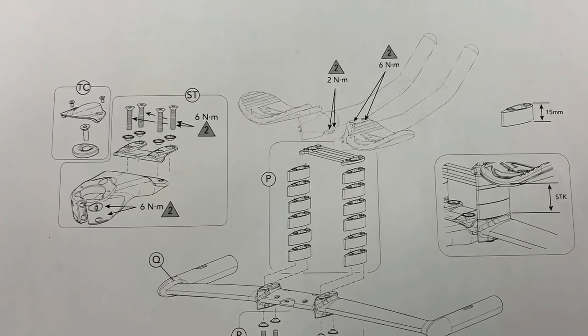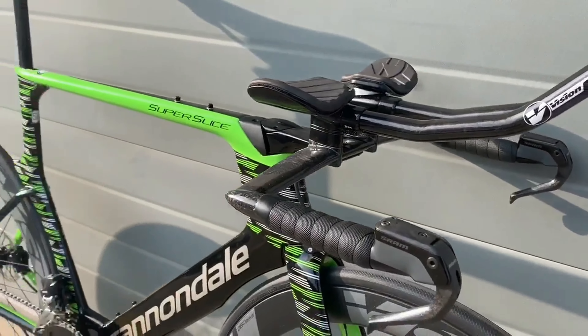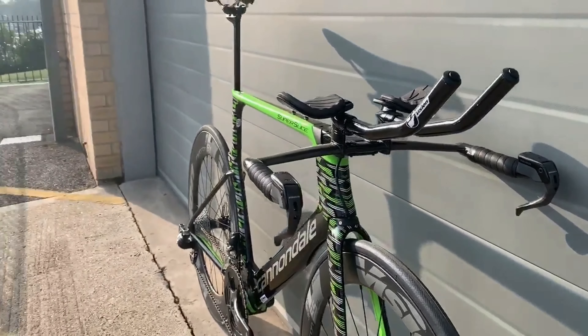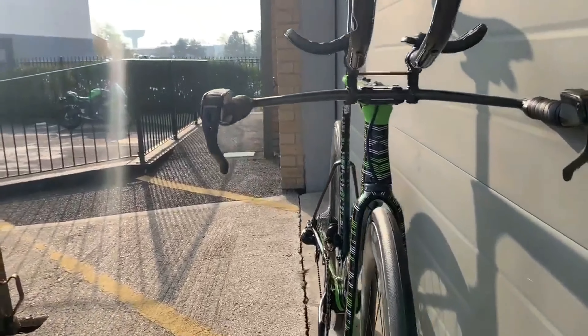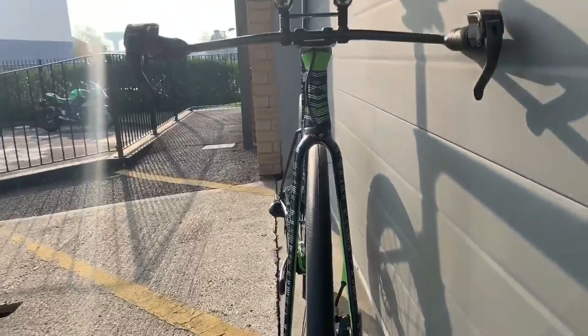A lot of spacer options for that front end made by Vision with a nice handy diagram thrown in to give us a hand to build them. It's got hydraulic SRAM brakes on there from stock, which is very nice. Super slick. It is called the Super Slice after all.